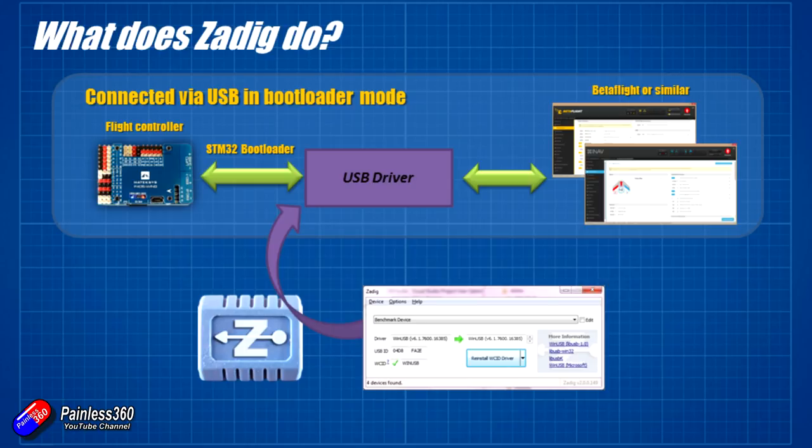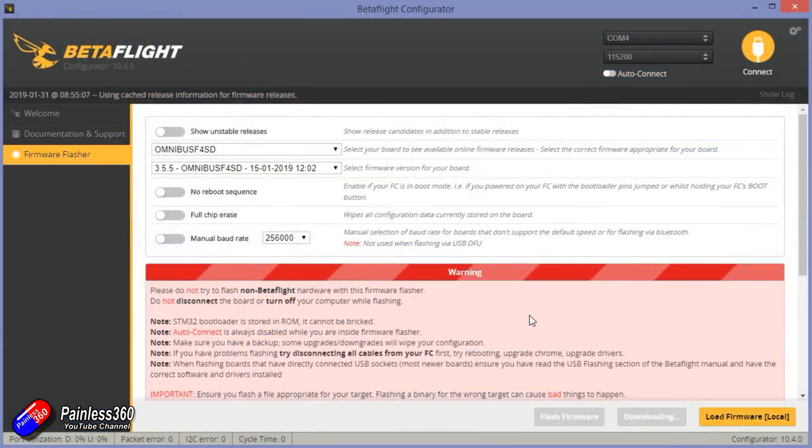To use Zadig, it's pretty straightforward. I'll put a link in the description to download it, but again all the information you need is in the main screen of things like Betaflight. Download it, install it onto your PC. Then in Betaflight or iNav or whatever, try and flash your flight controller. If it won't connect, that's fine.